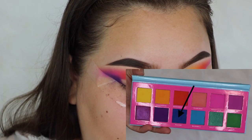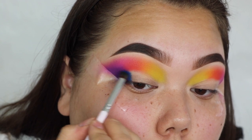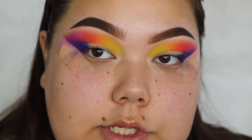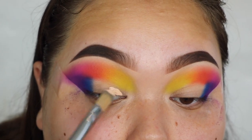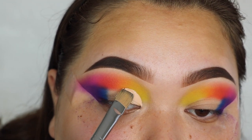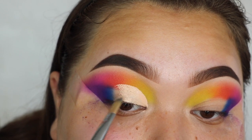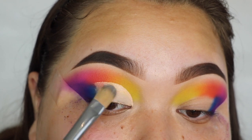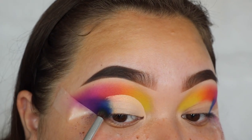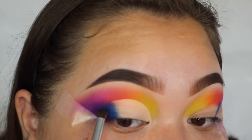Next I'm going to take some of the dark blue color called Macaw and put that right beside the purple. Then I'm going to take my P Louise base and cut my crease halfway until I meet that blue shade. After that I'll take a little bit of the dark blue shade again and blend that at the edge so it's not a harsh line.